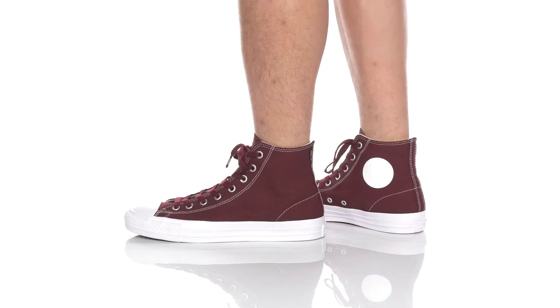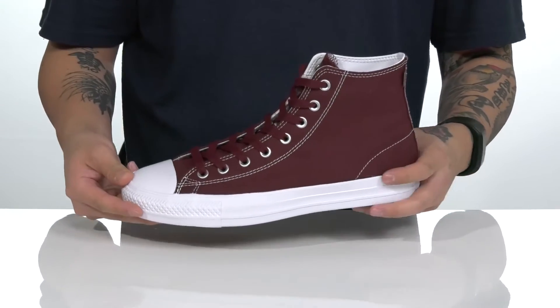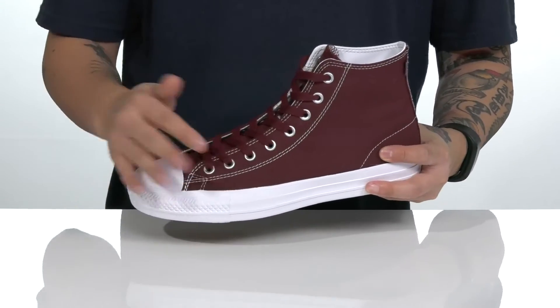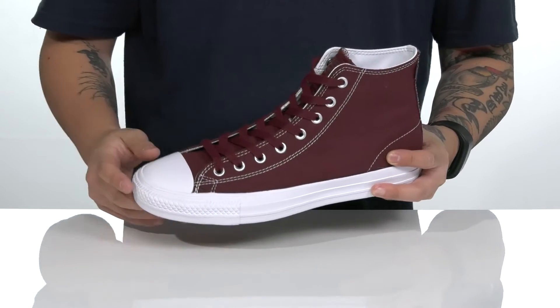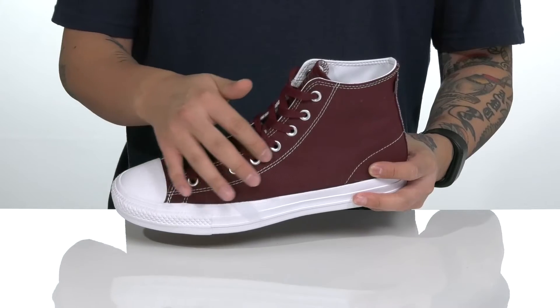The Chuck Taylor All-Star Pro-High Rubber Back Canvas from Converse Skate is the classic Chuck High that's been beefed up for added skate life. It features a durable canvas upper, box stitching in the high wear areas, and classic Chuck detailing such as the rubber toe cap.